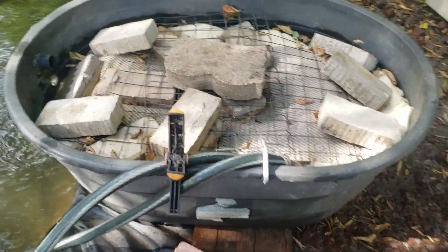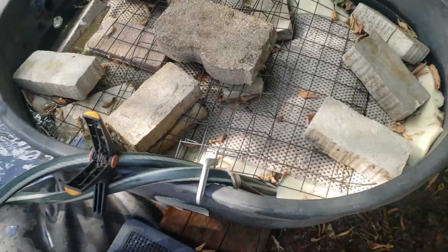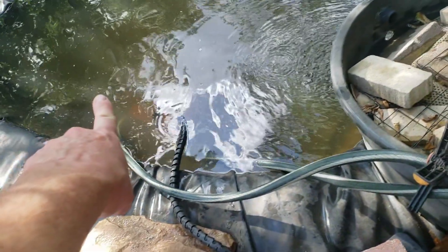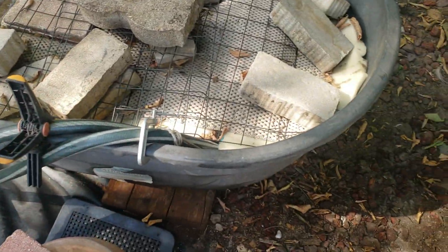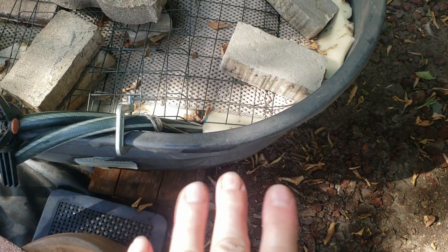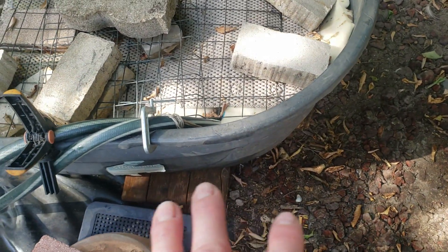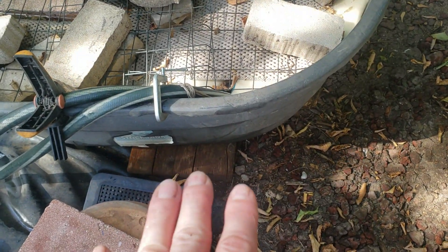The concept behind a Skippy filter is that you draw water in from the tank or the pond. It goes into the bottom of the Skippy filter. I've actually got two little pumps bringing water in, and then the Skippy filter is layered with different kinds of filter media. I've got a layer of lava rocks on the bottom.